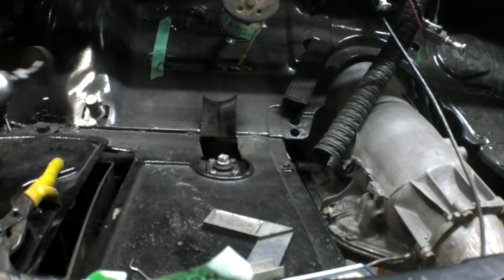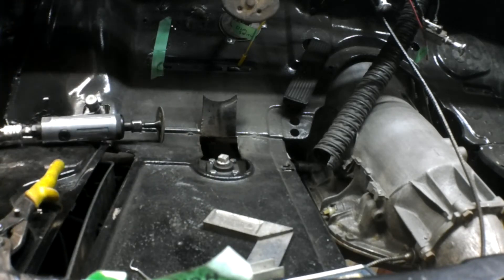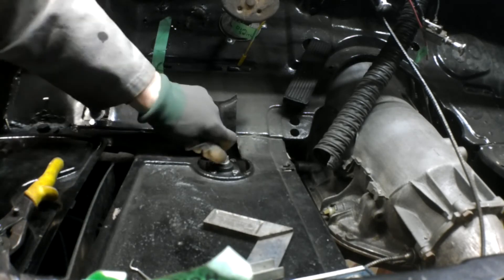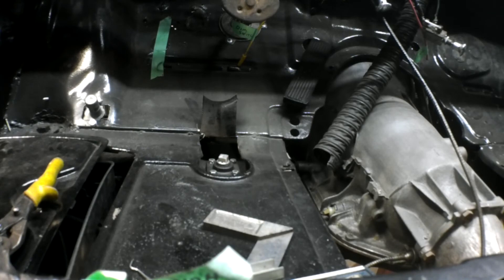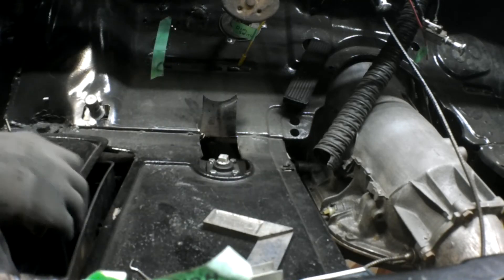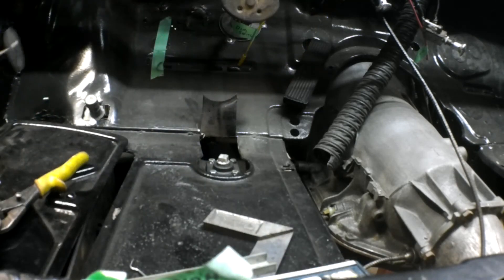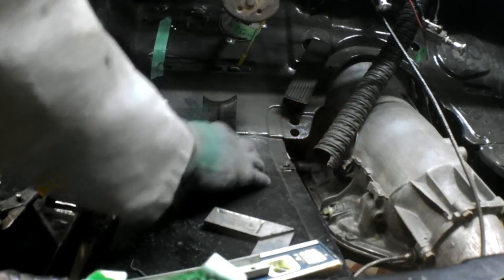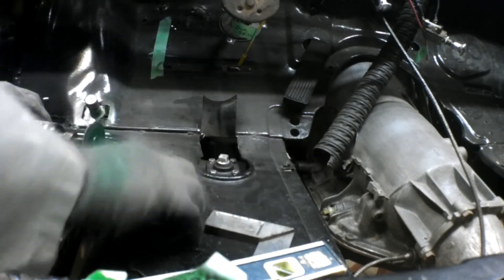I'm going to turn my compressor on. There we go! The trick now — I can access the filter plug, put the gun in, and fold it back down. And the cap goes on here — I don't know where it went — oh, here it is, it goes there, it goes down. Done deal.